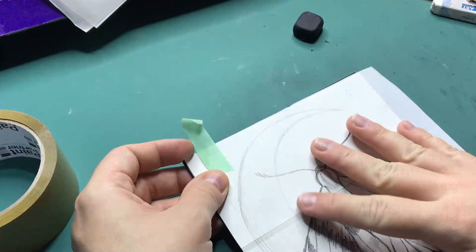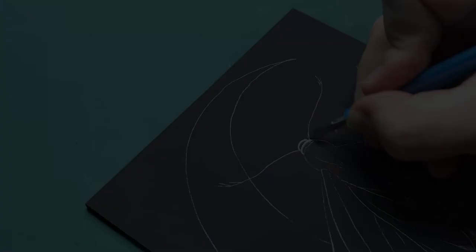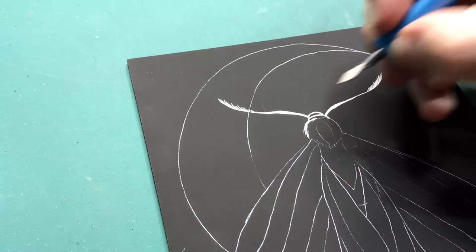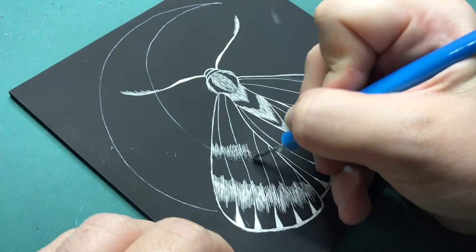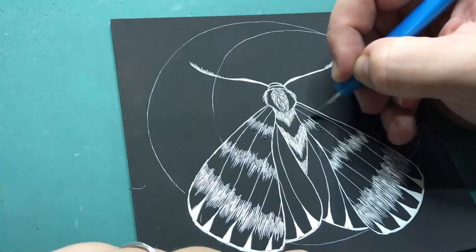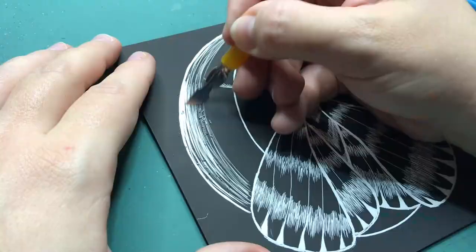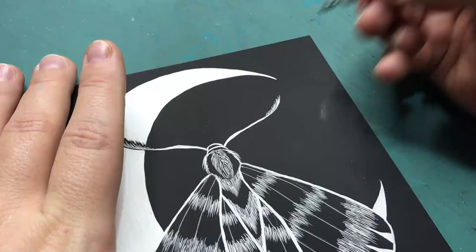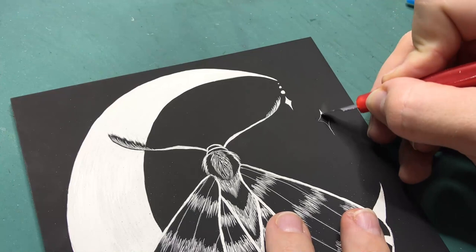I decided to do a moth and then I placed the sketch on the board with the transfer paper in between, traced the base shapes of that drawing onto the board, and then we take it off. This is what it looks like — and then you start scratching. It was so satisfying, and I really enjoyed scratching on this particular clay board. It's way more satisfying than the actual scratch board itself. I'm glad that SmartArt decided to put these clay boards in and not just the silver or cardboard kind of scratch board, because this felt like a high-grade art supply.